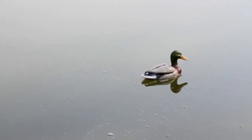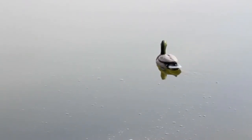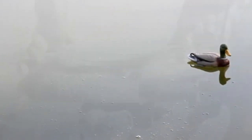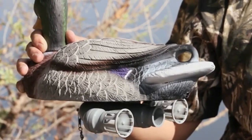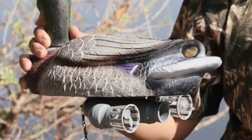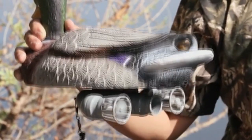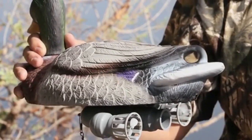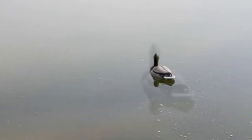The swimming decoy simulates the natural motion of live ducks by zigzagging at random, including moving forward, right, left, and stopping. The decoy is controlled by a circuit which triggers powerful left and right motors to spin at random. When the left motor runs by itself, the duck will turn right. When the right motor runs, the duck will turn left. And of course, if both motors are running, the duck will go straight. There is no need to spend time operating a remote control since it is fully automatic.